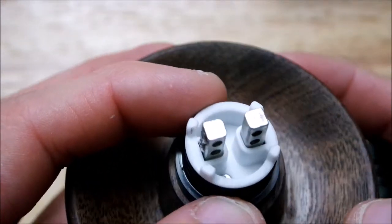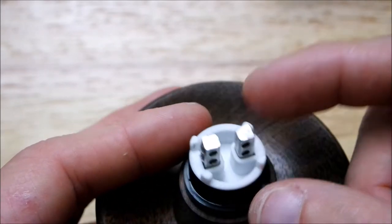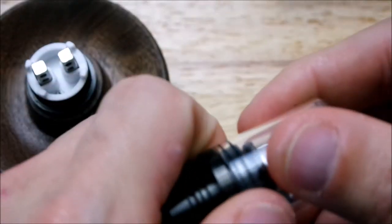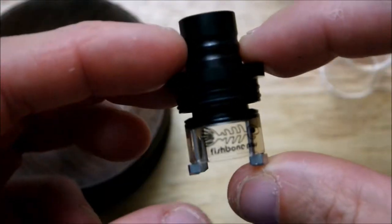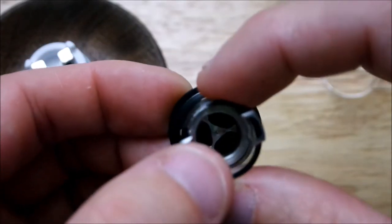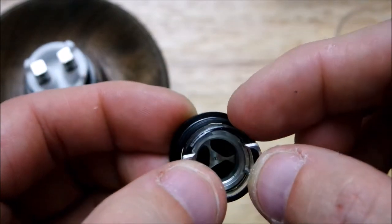As you guys can see it's a velocity style deck. You can see the little ceramic here — we're gonna get on about that in a little bit. Here's the whole airflow system: see where the airflow comes in through there, right there on the outer side of this glass.